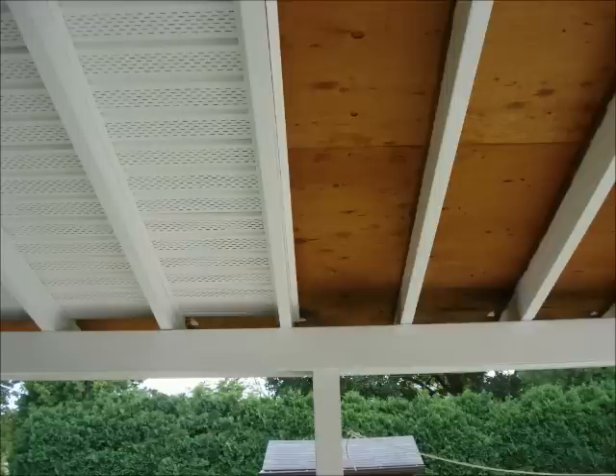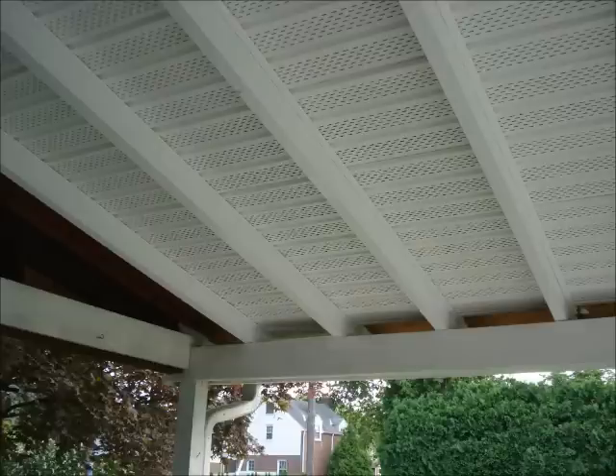Here's a couple pictures of the work in progress. The first thing I did was to paint the beams. Since the paint is not exposed to the sun, it should have a long life.